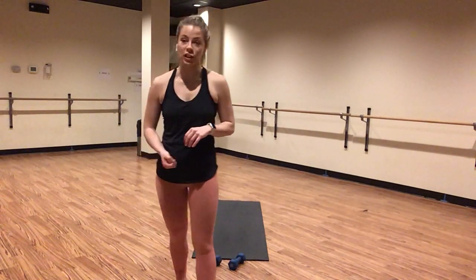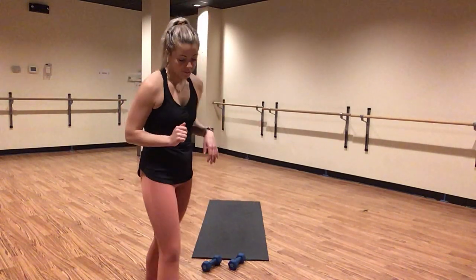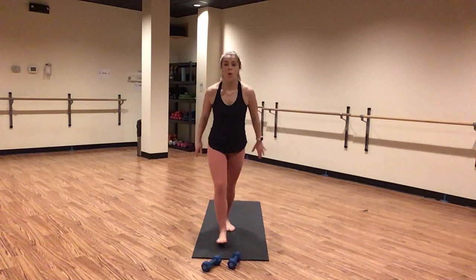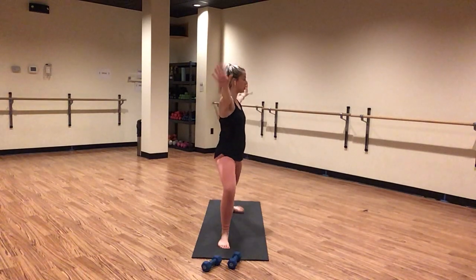Get your heart rate going. It's drive, drive. For ten seconds — just a little bit quicker, I know you got this. For five, four, three, two, one. Inhale, crescent lunge. Exhale, warrior two. Breathe here.